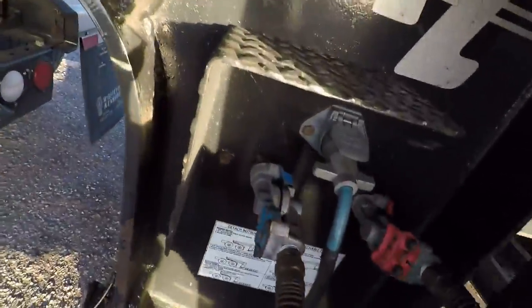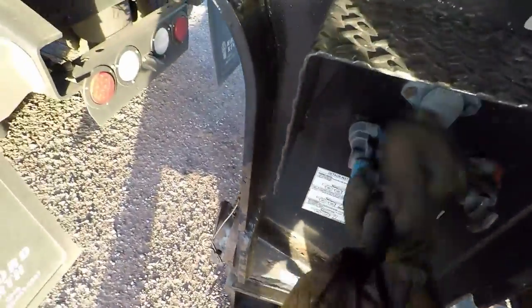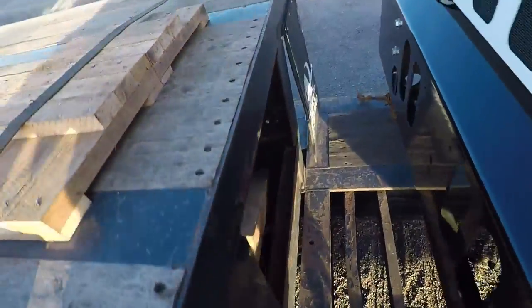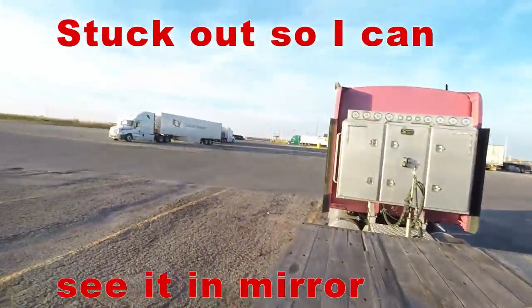You're going to disconnect these and stow them in there. And you're going to get out all your wood. This is the timber that it's going to set down on.